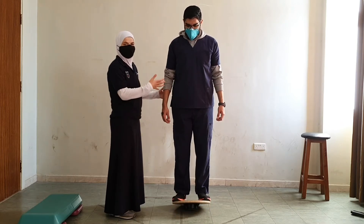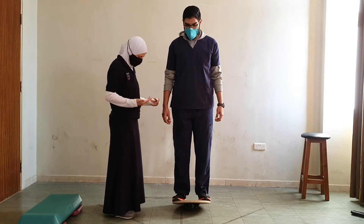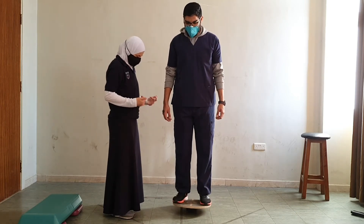Then we could advance it into self-initiated tasks. I want you to move the board forward and backward, or to the right and left.